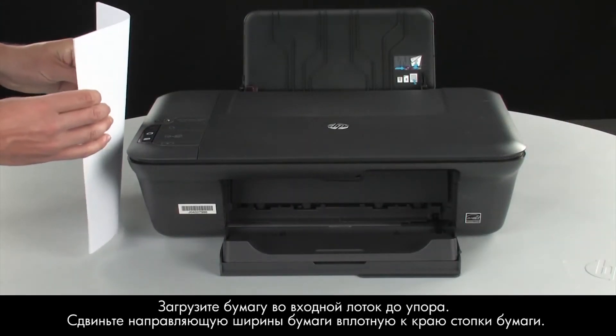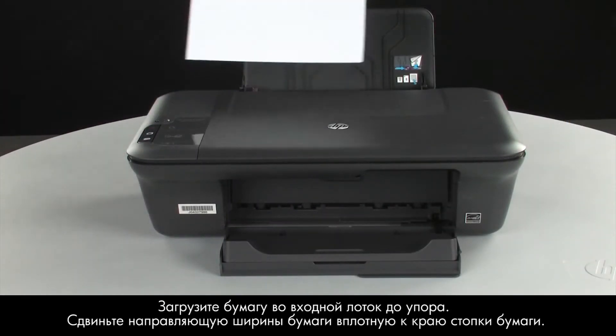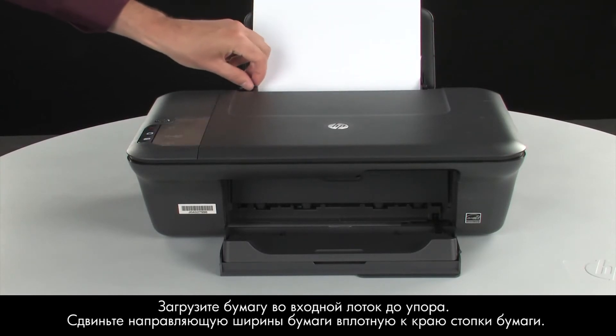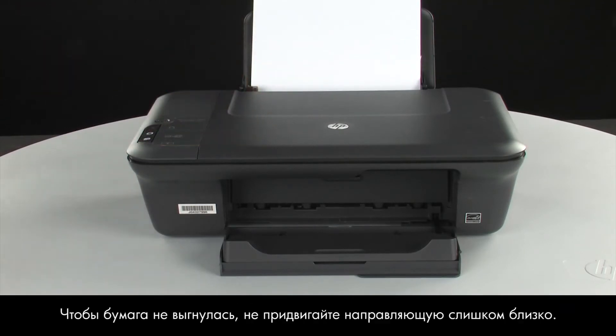Load paper into the input tray until it stops. Slide the paper width guide inward until it stops at the edge of the paper. Do not push the guide in so tightly that it starts to bend the paper.